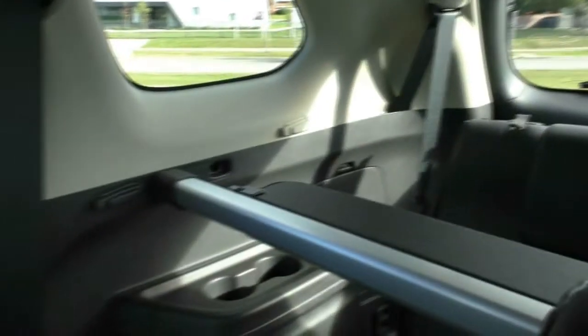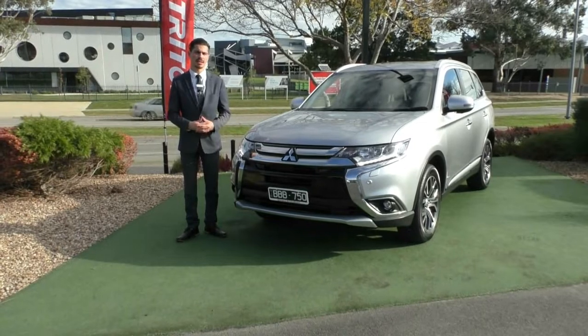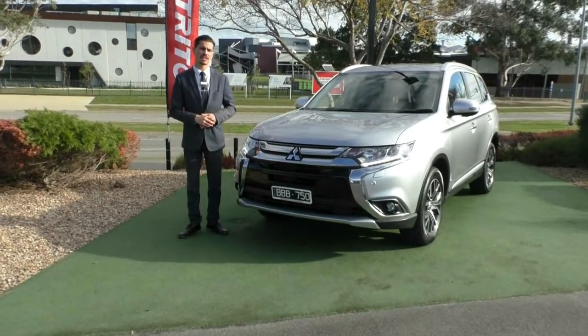The camera will now pan around the interior to show you the condition of the vehicle. Hopefully that's given you a really good representation of the car, the benefits, the features, and also the condition inside and out.